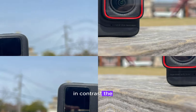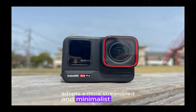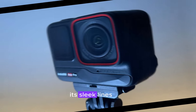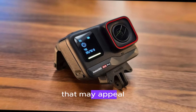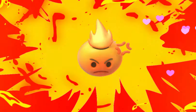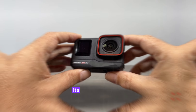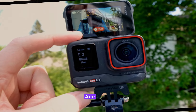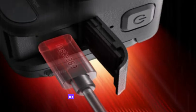In contrast, the DJI Action 5 Pro adopts a more streamlined and minimalist design. Its sleek lines and compact form factor lend it a sophisticated appearance that may appeal to users who value aesthetics in addition to performance. While it is still built to withstand the rigors of everyday use, its design may not be as rugged as the Ace Pro 2, making it potentially more susceptible to damage in extreme conditions.